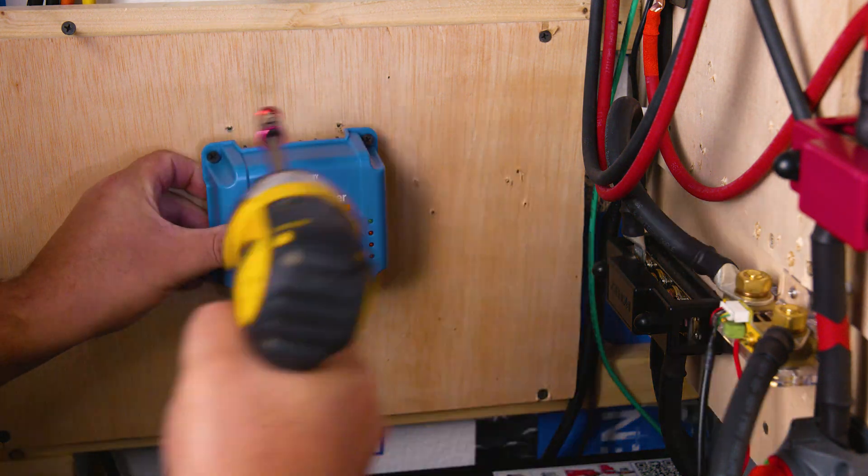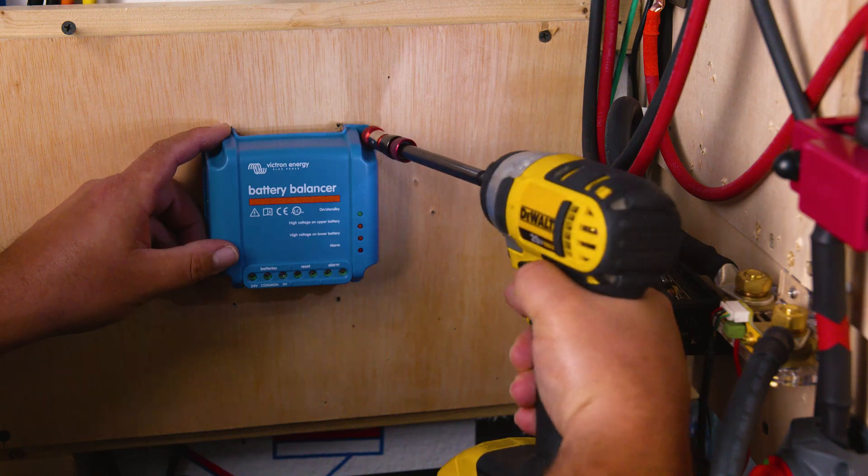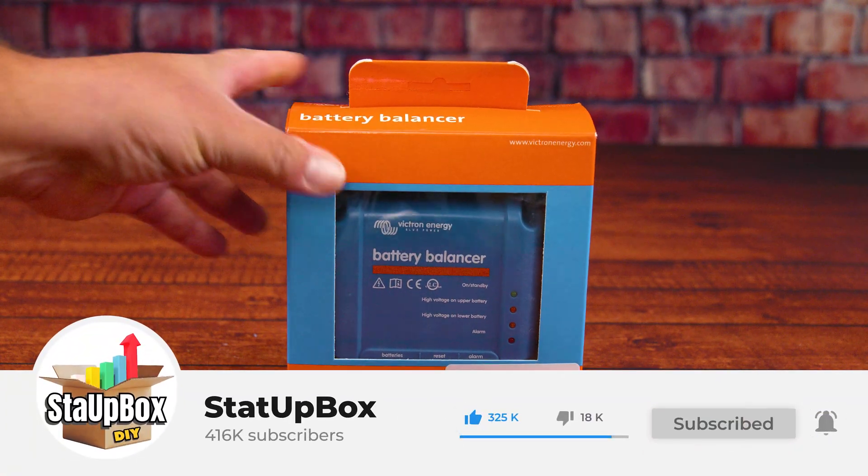In today's video, we're taking a look at how to install a battery balancer for your solar system. Easy and simple — it's so easy. Anyone could do everything that we use in the video.